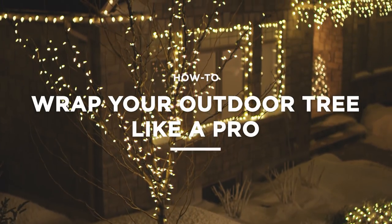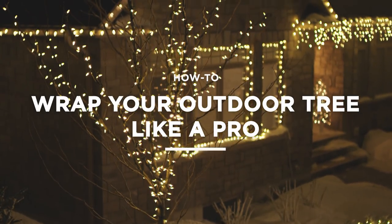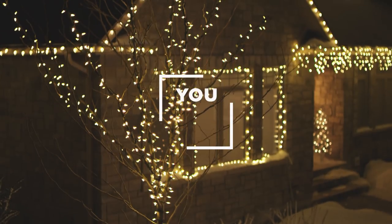Cover your trees in twinkling Christmas lights that look magical and professional. It's easy. Don't worry, you got this.